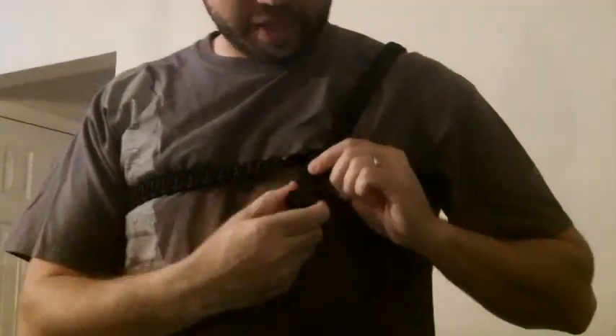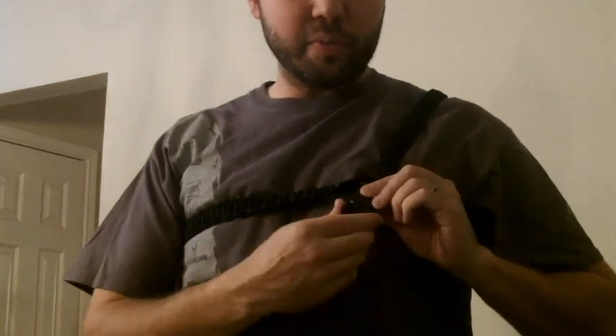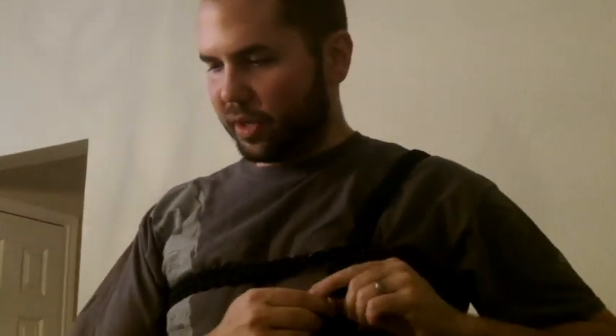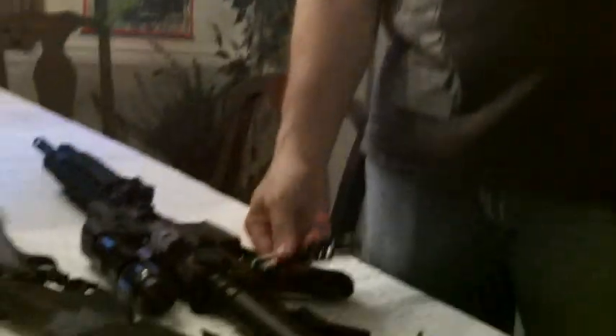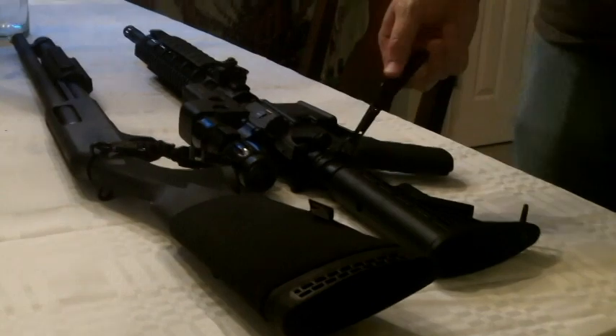There's a quick attachment here, and it's a side release buckle, and I have another attachment that actually attaches to the weapon. What my buddy suggested was to make multiple attachments to go on your different weapons.